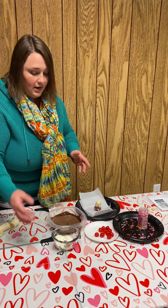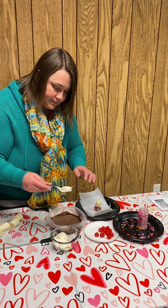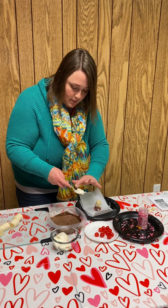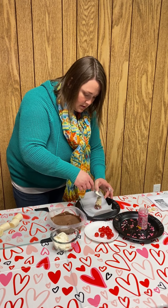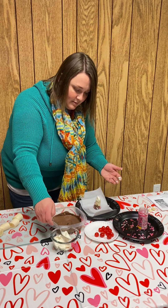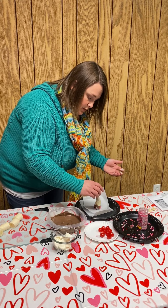Next step is the whipped topping — today we only had frosting here at the office, so that is what we're using. You just take a little bit of that and dollop it on top. I think that might be too much, but we're just going to give it a try. Then you take one of the cherries and place it on top.